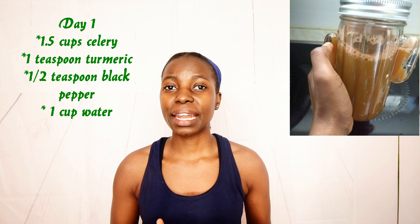Another thing is that you can actually add other fruits and vegetables to your celery juice — you can get as creative as you would like. For instance, on day one, I made my celery juice with turmeric and black pepper. I simply added a teaspoon of turmeric powder and a quarter teaspoon of black pepper to my celery juice, which makes it a stronger anti-inflammatory.